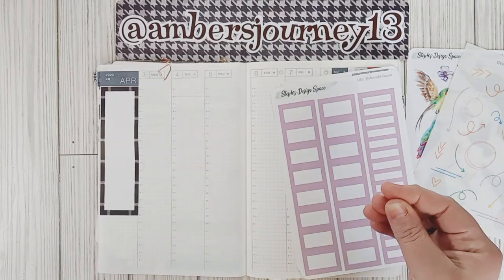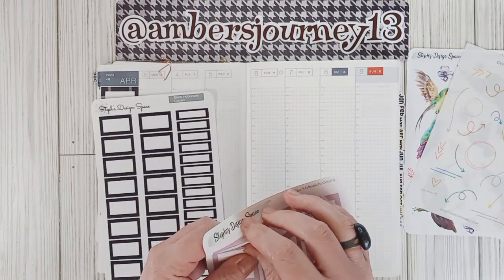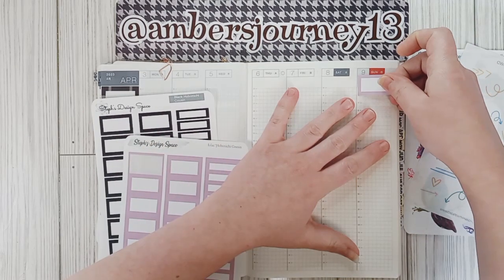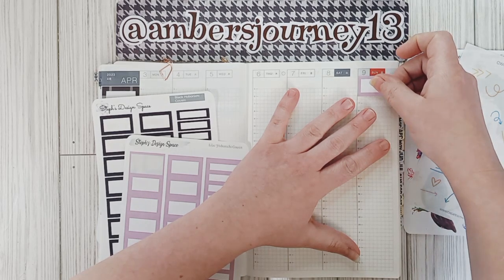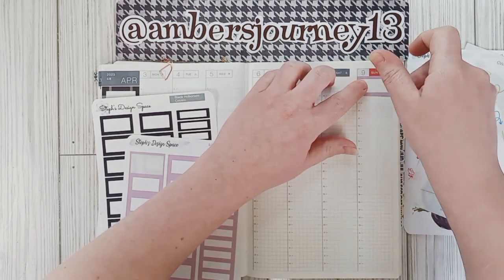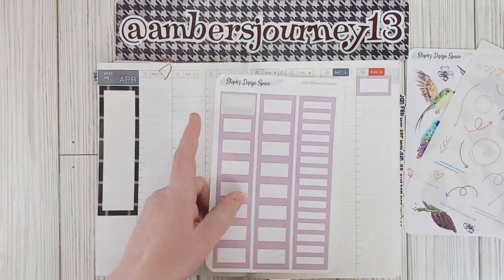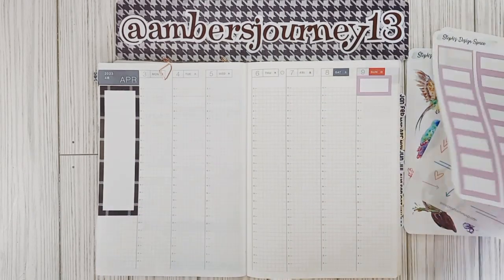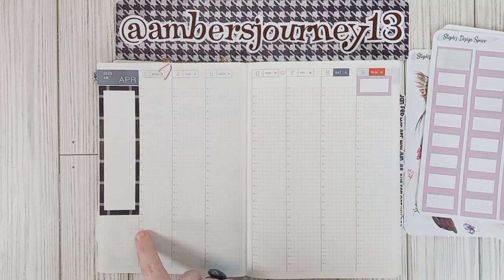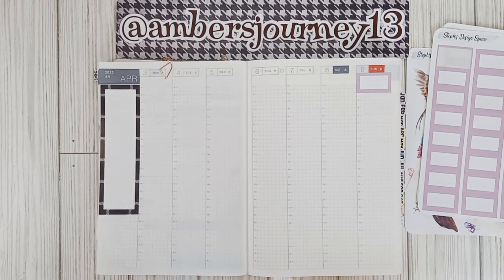Alright, we're done there. Now I know for sure I want to use a purple box on Sunday because it is Easter in the United States, so I'm going to go ahead and put that down to mark Sunday. Then what I normally like to do is set up the week — I put in my work across, and then I'll mark off the bottom to put in my meals.